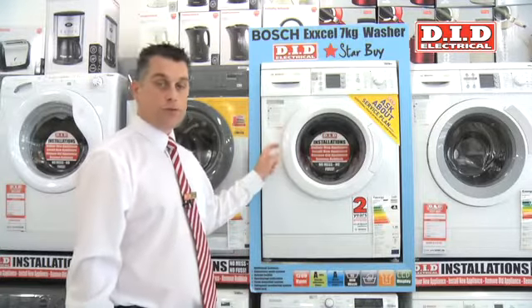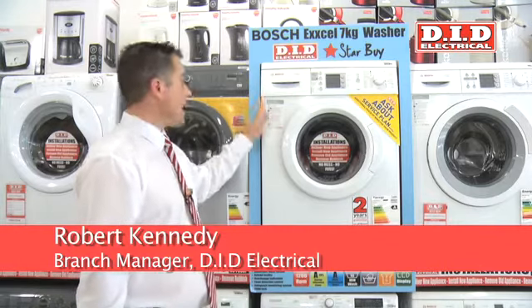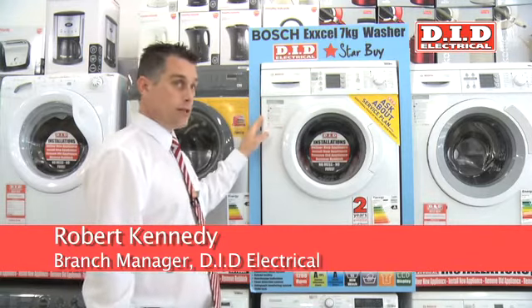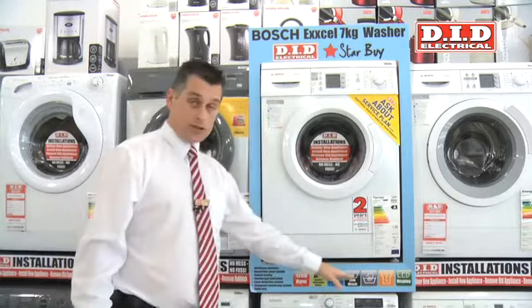This is the Bosch WAE24469. This is one of our Starbuy machines, a fantastic machine and we'd highly recommend it to yourself. The reason why we'd recommend it really is because of key features such as these.